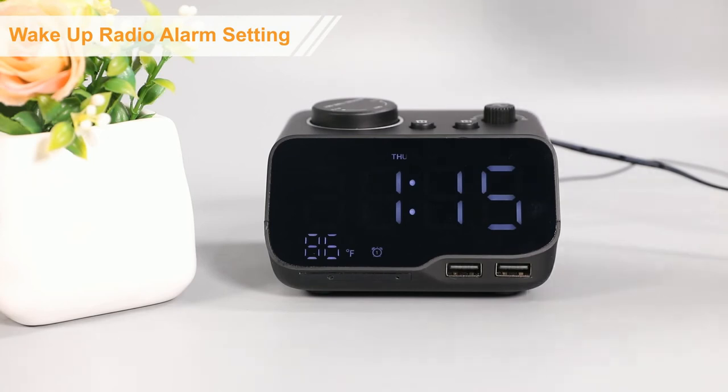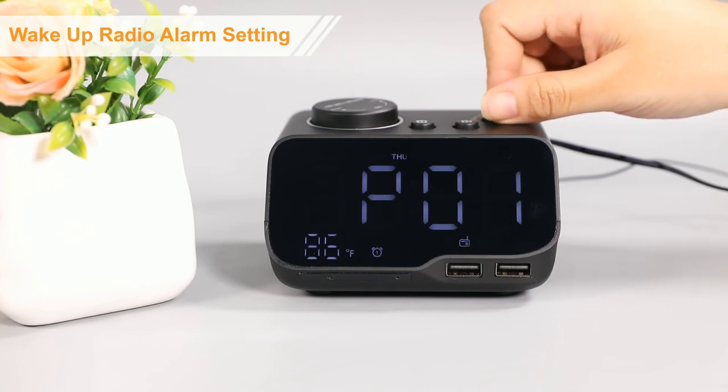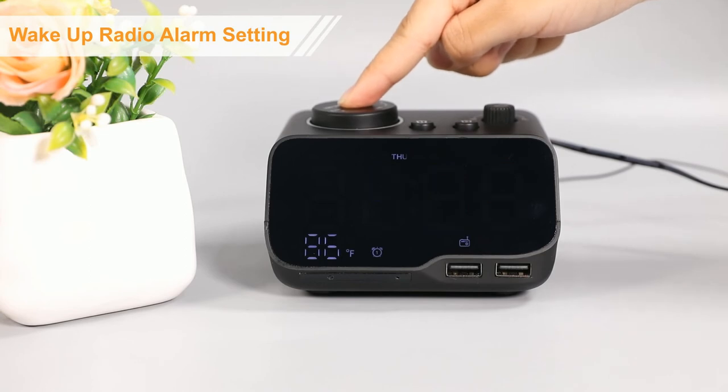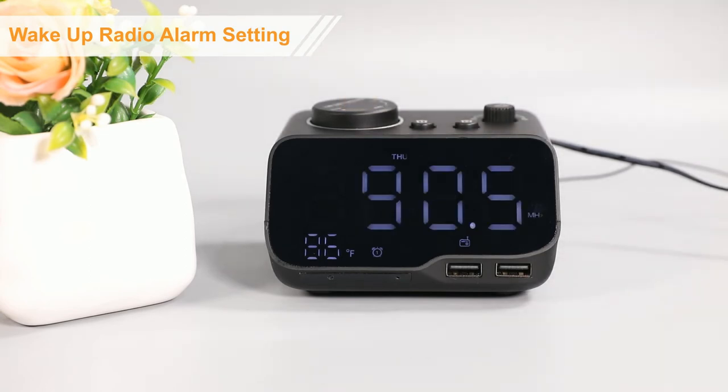When the radio is on, rotate the radio button to select the radio station you like. Then press and hold the radio button until AL shows on the display, then save the station as the alarm ringtone.